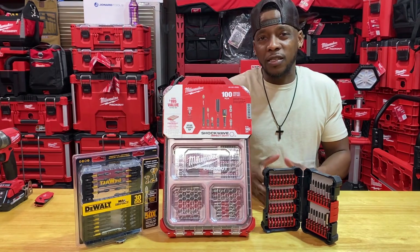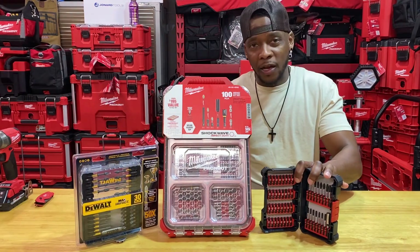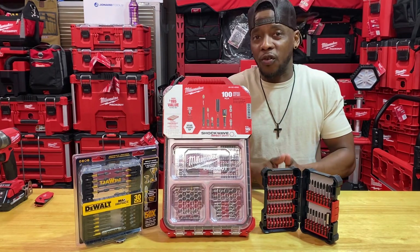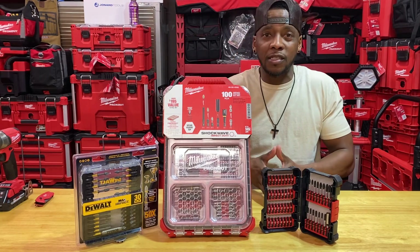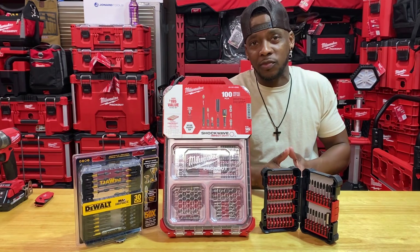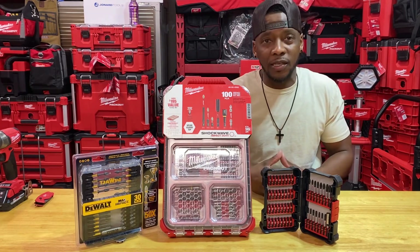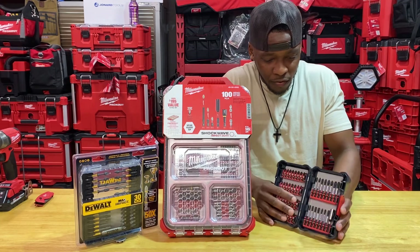There are other brands that I do utilize, but these are my go-to. DeWalt will be my first choice, Bosch will be my backup, and Milwaukee will usually be my last option. No knock against Milwaukee on that — they make a lot of great things. I'm a fan of Milwaukee for a lot of their power tools and that pack out system cannot be matched, but there are some things they don't do as great as others. Bit tips will be an example.